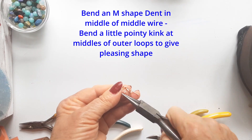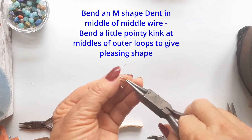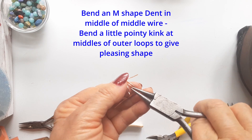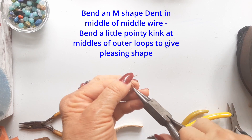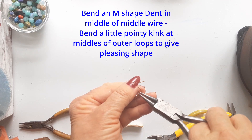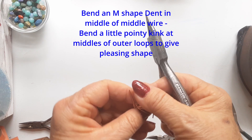The M shape is made by putting your needle nose pliers into the middle and giving it a little kink one way and then a little kink the other way — that makes a pretty little groove shape. Your outer wires could stay rounded, but I've put the pliers into the outer middle and given a little kink to each one, making almost a little petal shape. You could also wrap or weave the two outer wires, which would look really good.